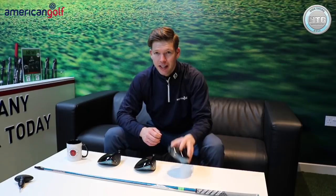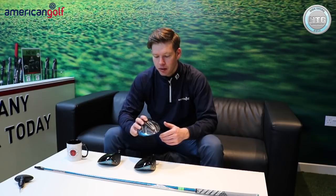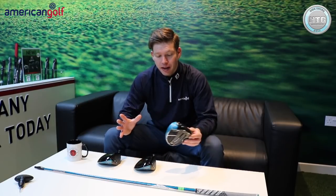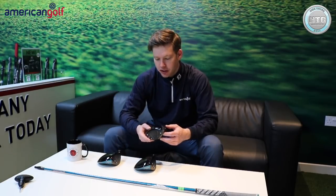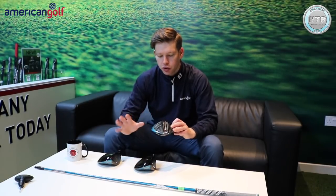Hi golfers, Nick here from American Golf. I'm down at Anchory's store. Stay ahead with me — Callaway Rogue. This has just landed in store this week, so there's a lot of hype about this golf club. Is it going to be as good as Epic? Epic was probably the best driver alongside M2 for me last year in terms of performance in custom fitting. I really loved the Epic last year — the Sub-Zero for me. Awesome golf club.